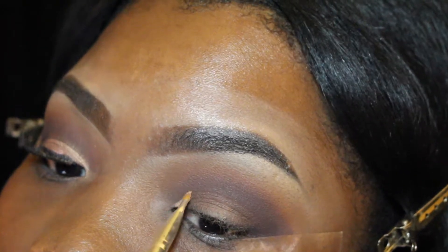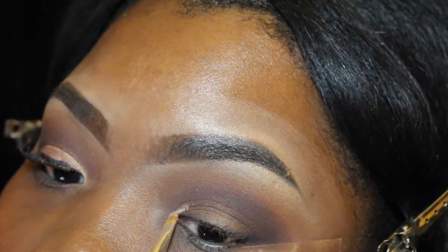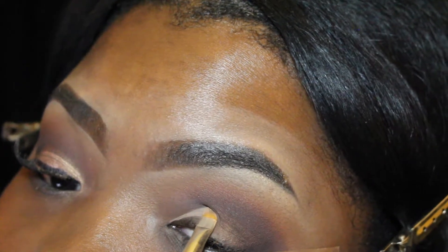Next I'm going to go back in with my paint pot to carve out my lid. I'm not really doing a cut crease, but I don't want to go too high up on my lid — I just want it to help the eyeshadow pop.